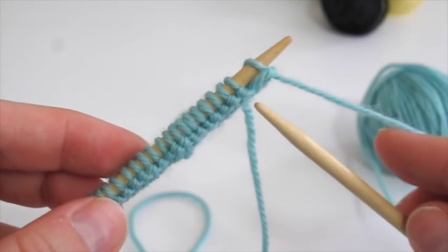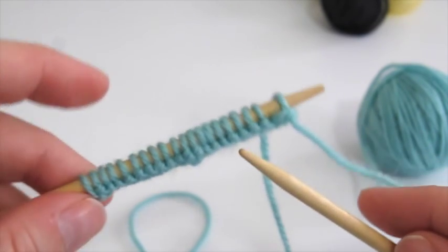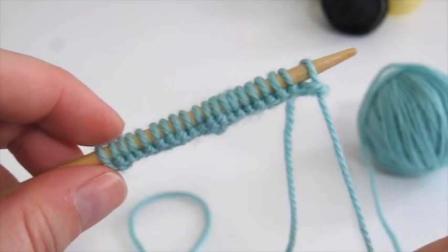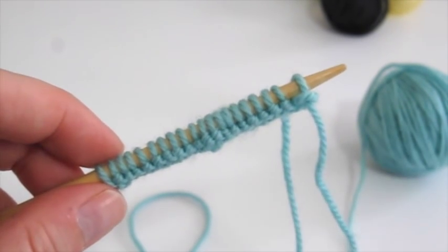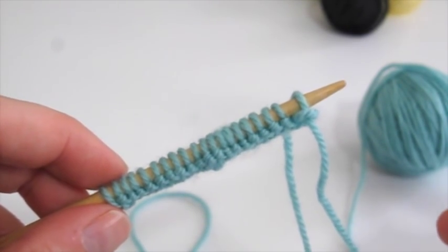To begin knitting brioche flat in one color, I've cast on 20 stitches. The first and last two stitches will be a garter edge selvage, so we'll actually work the brioche over the center 18 stitches. We're going to do a setup row to begin with, which just includes the slip one yarn overs and knit stitches.